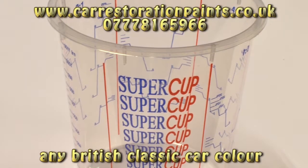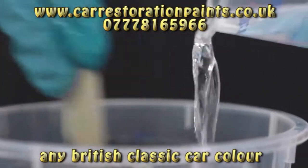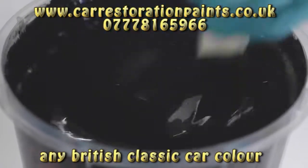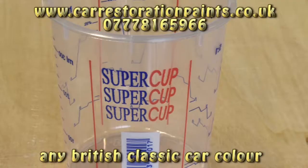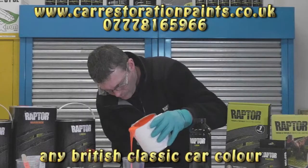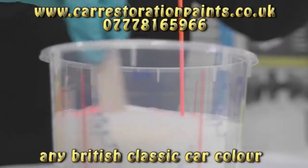Thinning tips: when using an HVLP gun, Raptor has a mixing ratio of 3:1 outside of its packaging and can be diluted up to 20% with the recommended thinner S2041. The use of a measuring cup or measuring stick is recommended. Do not add any more than the recommended ratio of thinners as it can cause curing problems. Tinting tips: if you want to tint your Raptor, we highly recommend the use of a measuring cup or measuring stick. Raptor has a mixing ratio of 3:1 outside of its packaging.